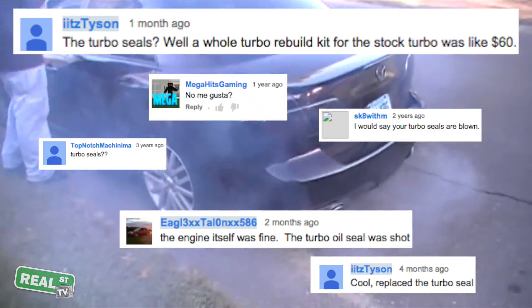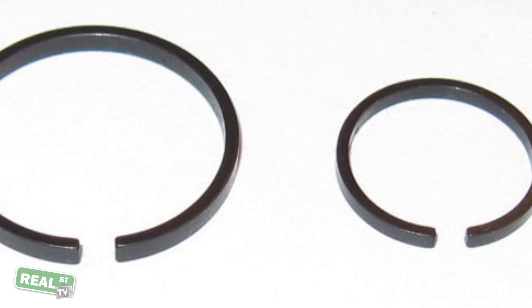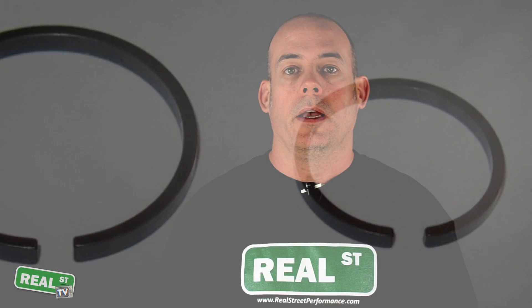Often people misdiagnose the smoking turbocharger as having blown seals. The seal isn't a conventional seal like you would think. It's a small ring that looks a lot like a piston ring,